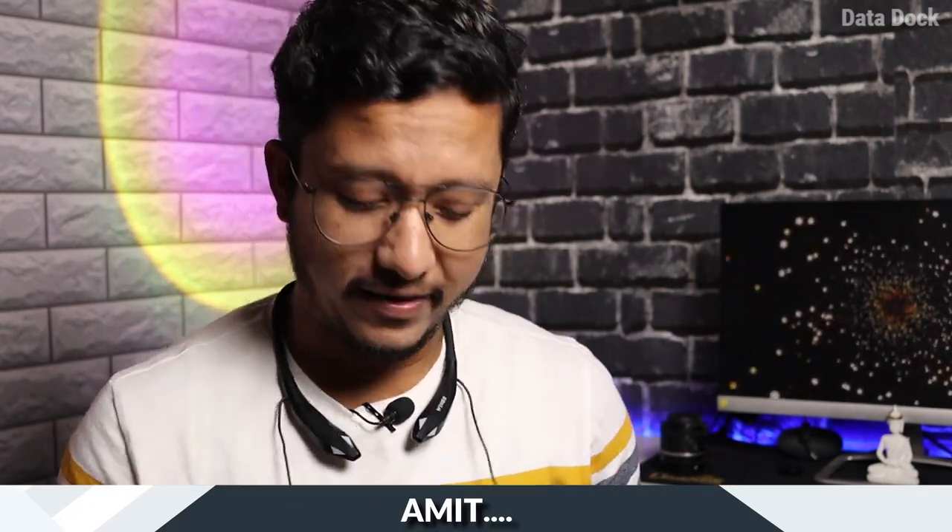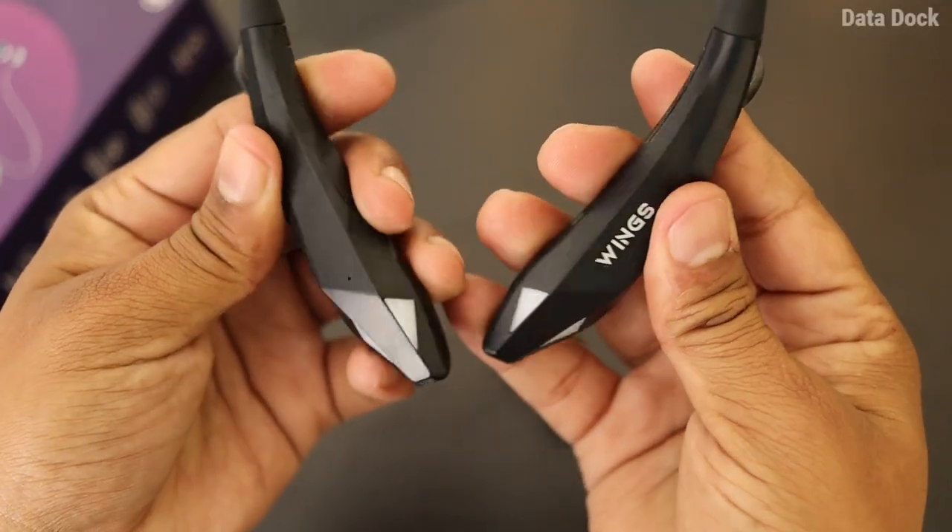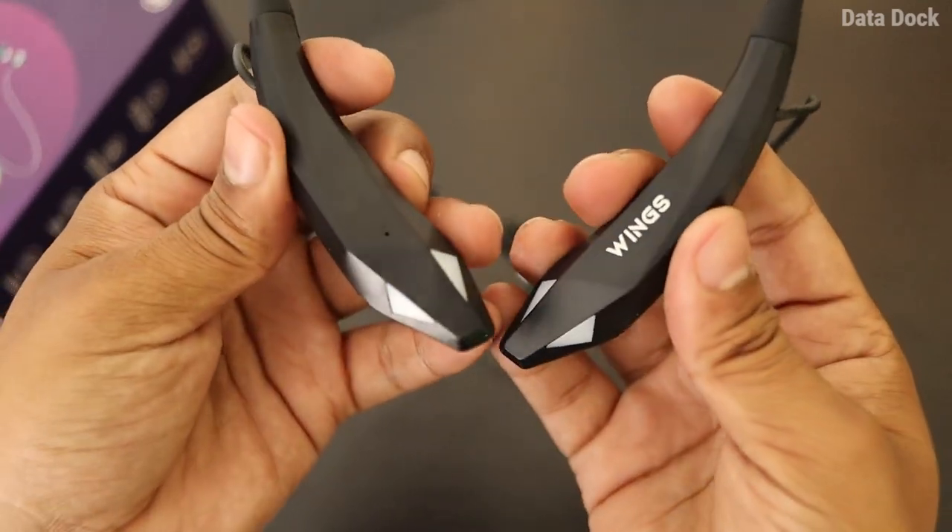I have had this neckband for a while — I was delayed due to Pooja and Diwali — but I have been using it during editing and for other videos. Overall, if you want a rugged RGB gaming neckband, this is one of the best options under a thousand rupees.